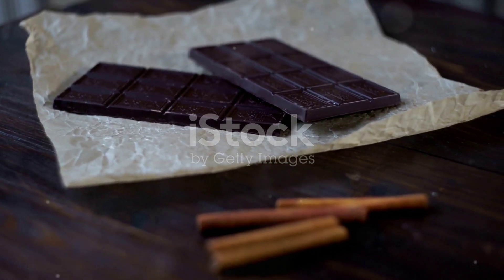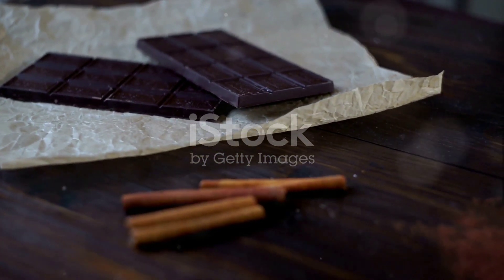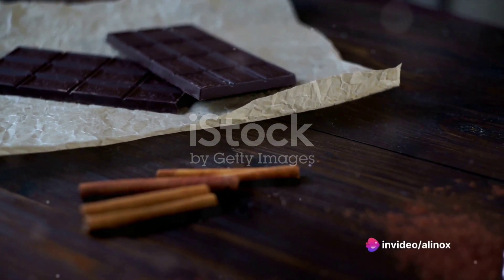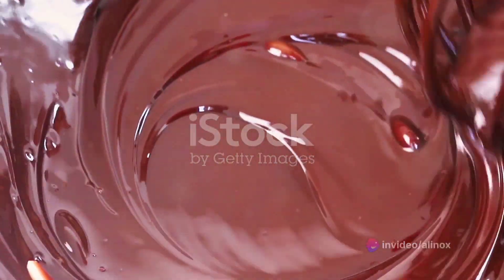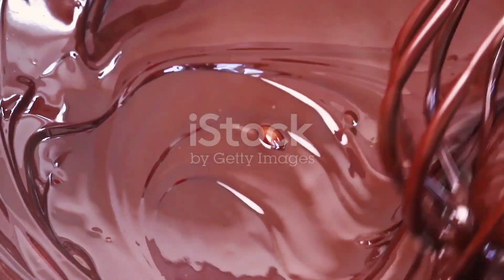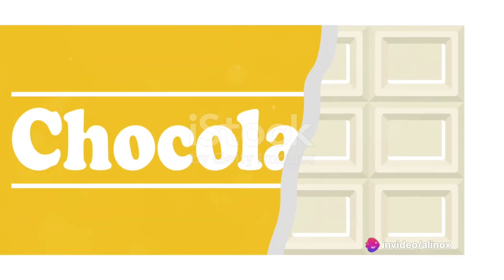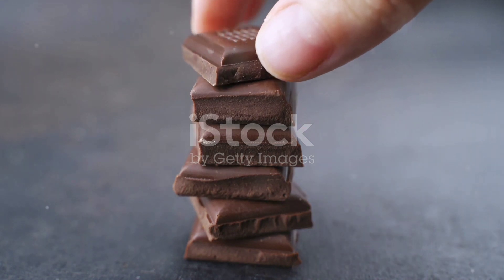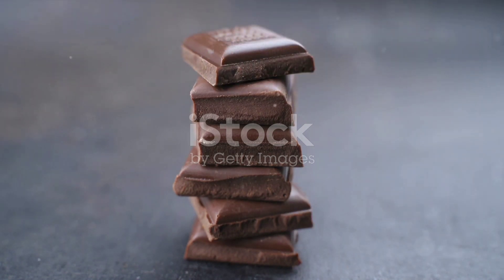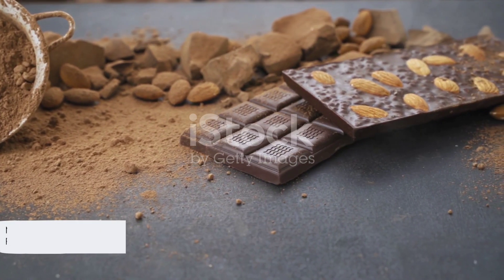But remember, this is just the beginning. Chocolate making is an art, and like any art, it's open to interpretation and experimentation. Swap in some dark muscovado sugar for a richer, molasses-like sweetness. Infuse your chocolate with a touch of chili for an unexpected kick, or stir in some freeze-dried raspberries for a tart counterpoint to the chocolate's sweetness. The world of homemade chocolate is as vast as it is delicious. With these basic steps in your culinary arsenal, you're well-equipped to start your own chocolate-making adventure. Now go forth and create your own delicious chocolate — the possibilities are endless.